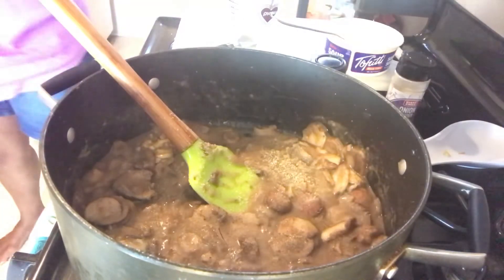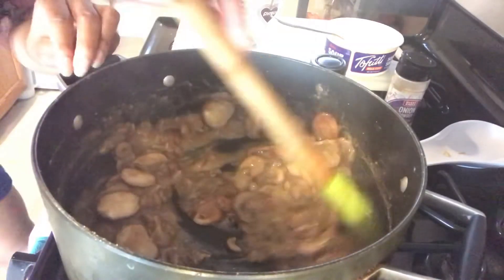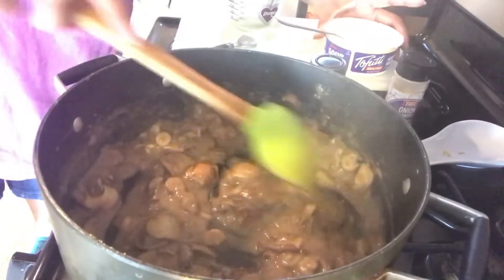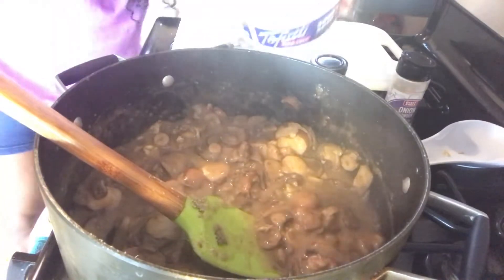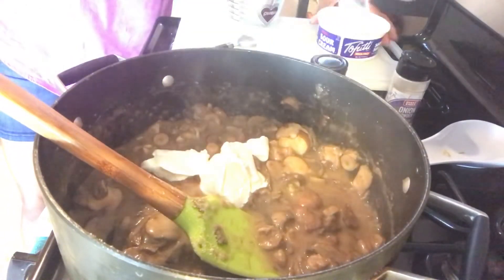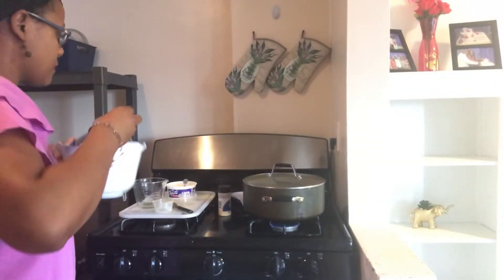Put a little salt in there and mix it up. Last but not least, it's not vegan stroganoff without the sour cream, so let's add a dollop of that in there — that's a little more than a dollop, but that's how we're doing it. I cook my noodles ahead of time because it just makes my life easier.